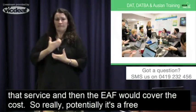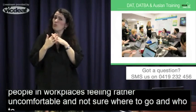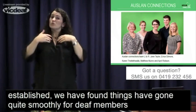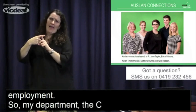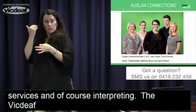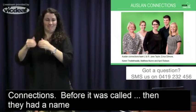Before DAT existed, many deaf people in workplaces felt quite uncomfortable and weren't sure who to talk to. Since DAT has been established, things have gone quite smoothly for deaf community members working in various employment. The VicDeaf interpreting service is called Auslan Connections — before it was called VACE, then SLC, and now Auslan Connections.